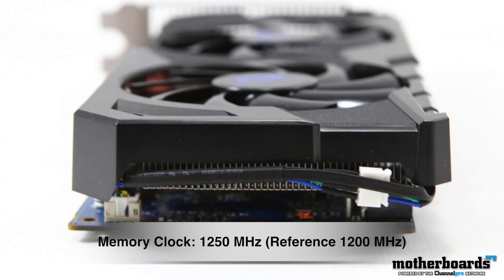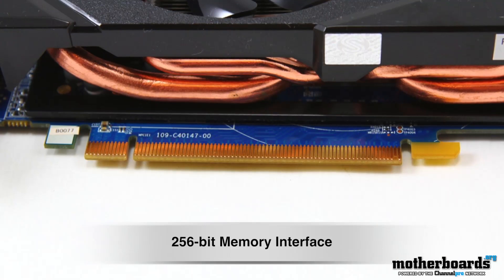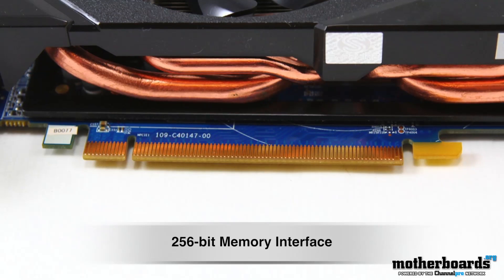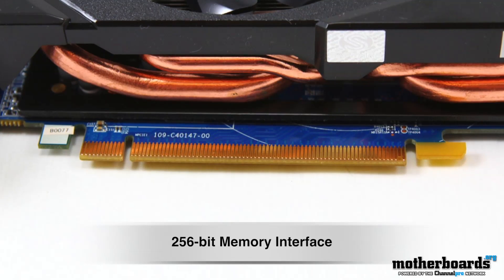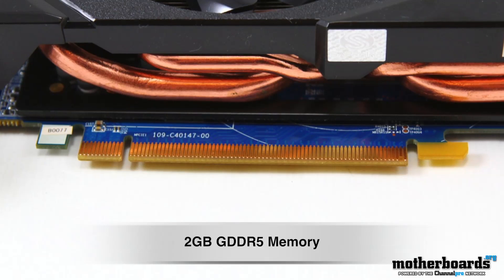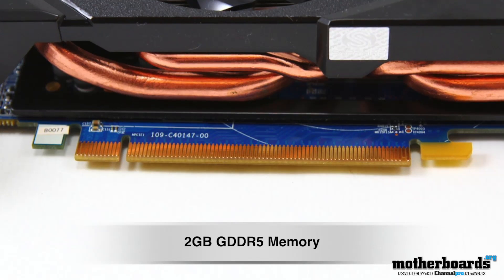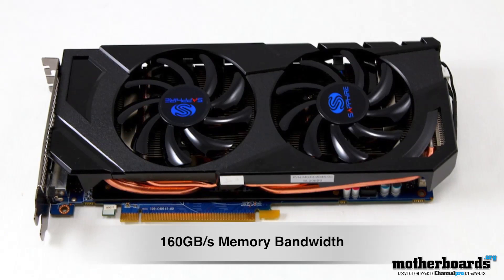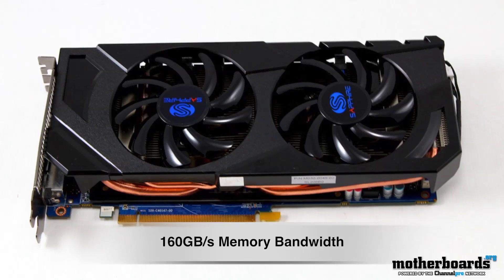This card also has a 256-bit memory interface. This is a lot better than the 7750 and 7700 cards that actually had a 128-bit memory interface. This card also has 2 gigabytes of GDDR5 memory. This will help out a lot when you're trying to run Eyefinity or when you're trying to run high resolutions. The card also features 160 gigabytes per second of memory bandwidth — the reference card only has 153.6.